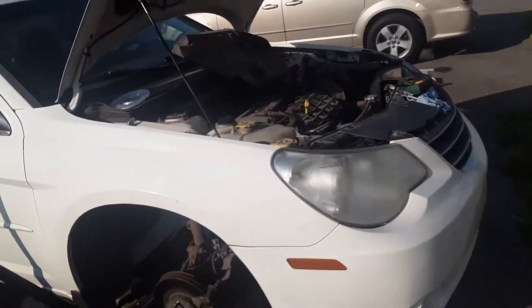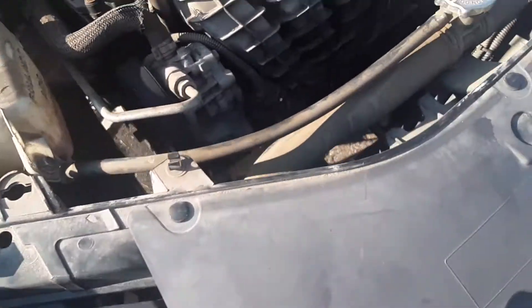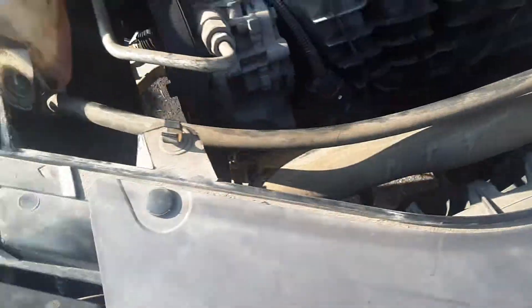2007 Sebring 2.4 liter, replacing the alternator. Some guys say you have to take the air conditioner line loose, but you don't. Come down here, take the tire off, take the side cover off. The tensioner is right here — take out three bolts and the air conditioner falls down out of the way.